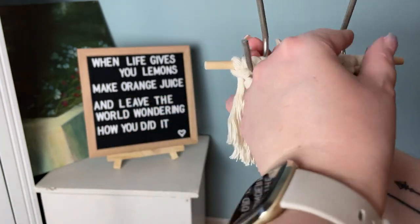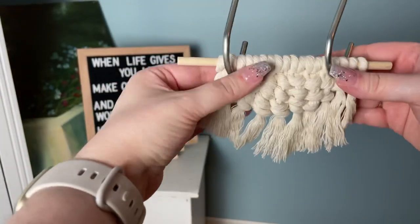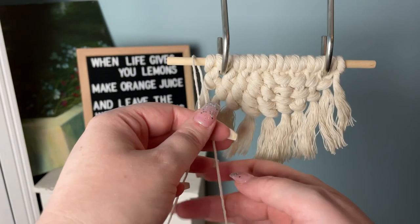The first one is the constrictor knot, which happens to be the most popular one among textile artists. Personally it's not my favorite, but it is a good method so I'm going to show you anyway.